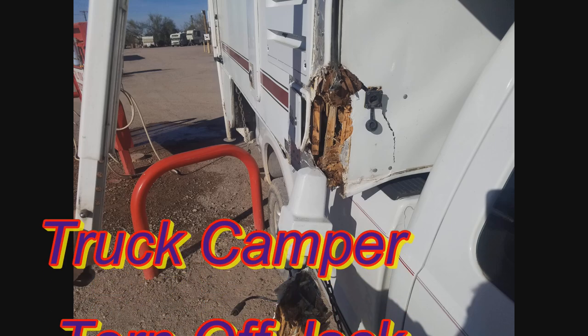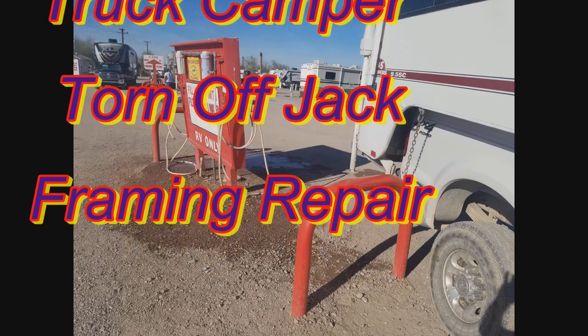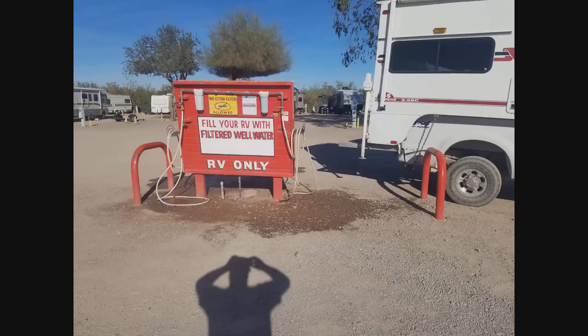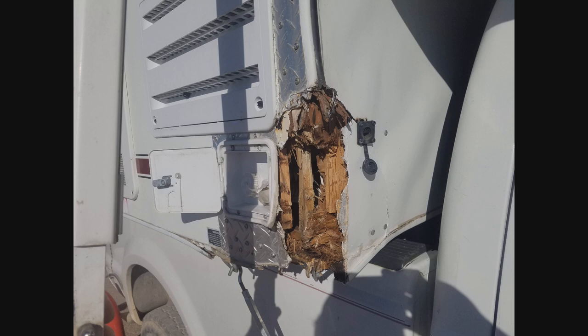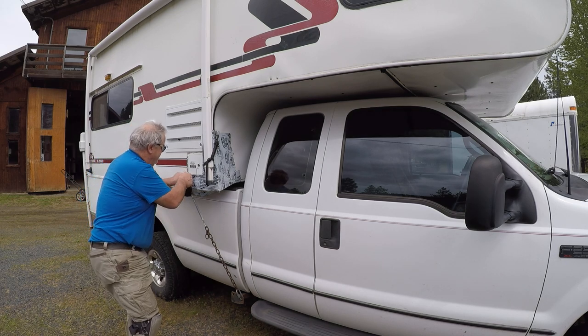This video is going to show you how to repair the jack on your truck camper. You can see how the jack was torn off the front right corner. The culprit is that red hoop coming out of the ground by the right rear tire of my truck. There is the torn out framing. You cannot see that jack because it's down so low you can't see it from the driver's seat through the fender.